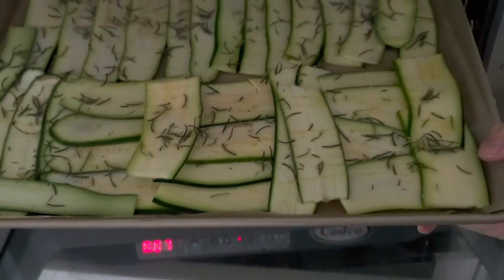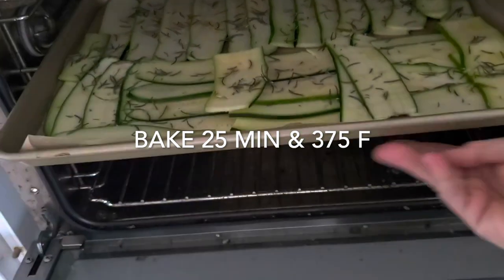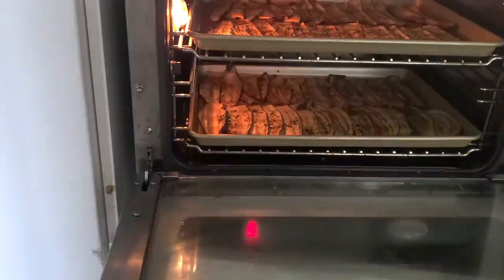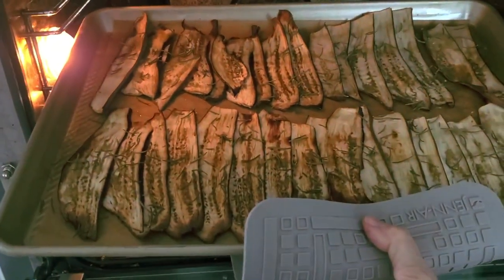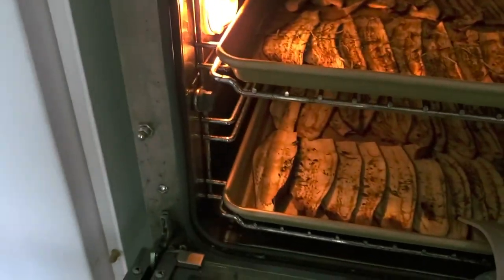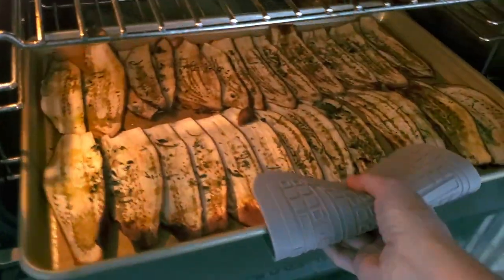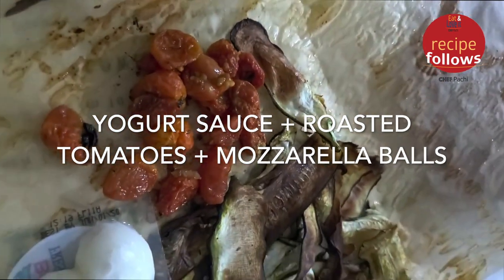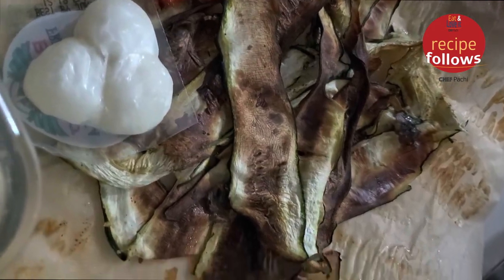That's it — slice, spice, and bake. We're gonna bake them for 25 minutes at 375 convection. Let's check them out. If they're not ready then put them back in for another 10 minutes, because they are full of water and you're gonna need to have all that water evaporate. Once they're ready, just leave them outside, let them cool, and in that same parchment paper turn in and refrigerate.